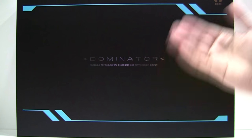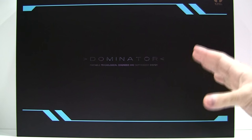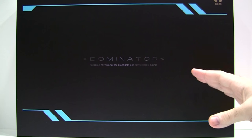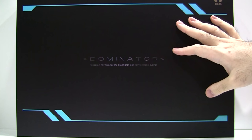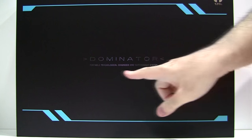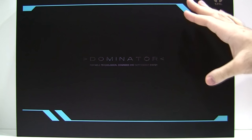It is my pleasure to present the much talked about Cerevo Dominator. I'm sure most of you have at least heard of it or seen it in action by this point. Essentially, what this is is a high-end replica of the Dominator Gun — or Portable Psychological Diagnosis and Suppression System — from the anime Psycho-Pass.